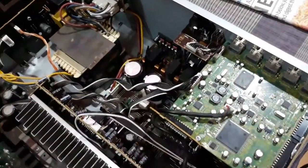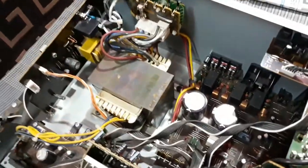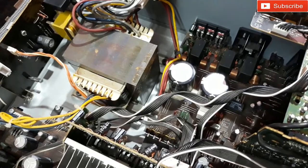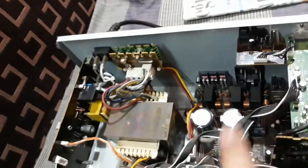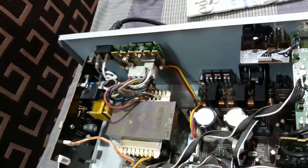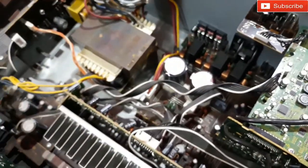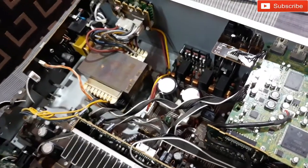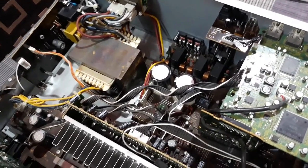The work is done now — I've reassembled all the stuff and connected the power outlet. I'll start it on now. That's the sound of the output relays — they just turned on, so the speaker outputs are ready.